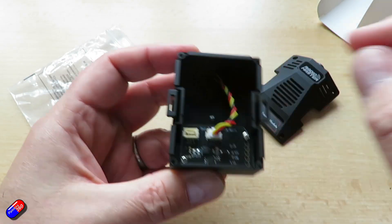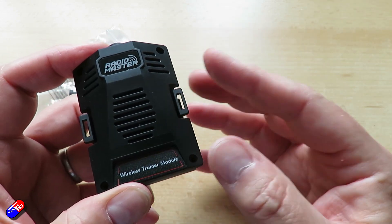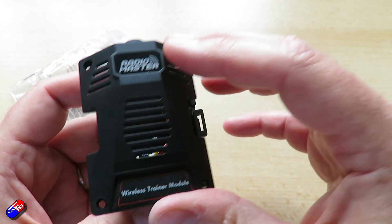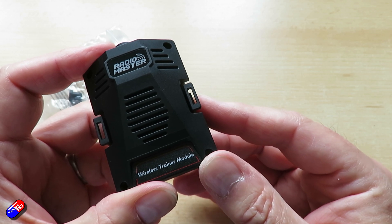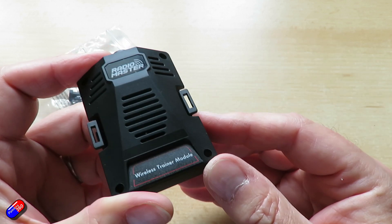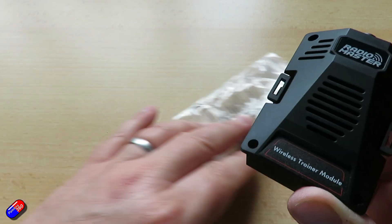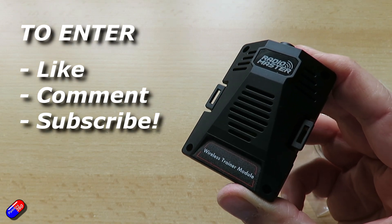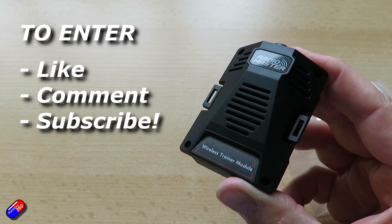I just wanted to quickly show you this thing — it's just been out today. Now I'm not actually going to use this one; it's not something that I would get use out of. So I'm going to do a very, very quick giveaway — just a 24-hour thing, and I'll pull the names out of the hat tomorrow morning. So if you want to be in with a chance to win this, like, comment, and subscribe, and I will pull the names out of the hat tomorrow and somebody can get this and benefit from it.